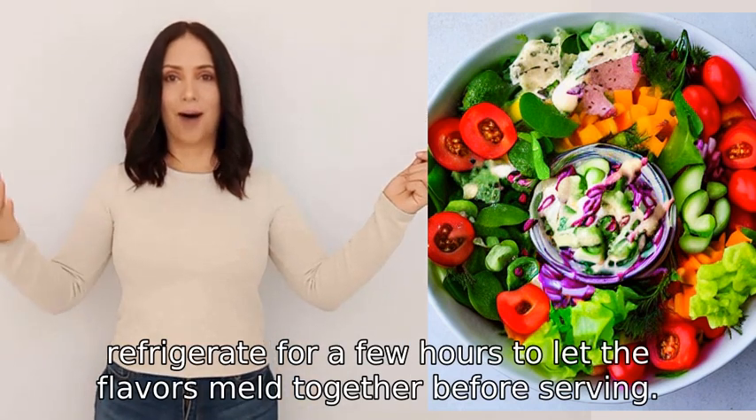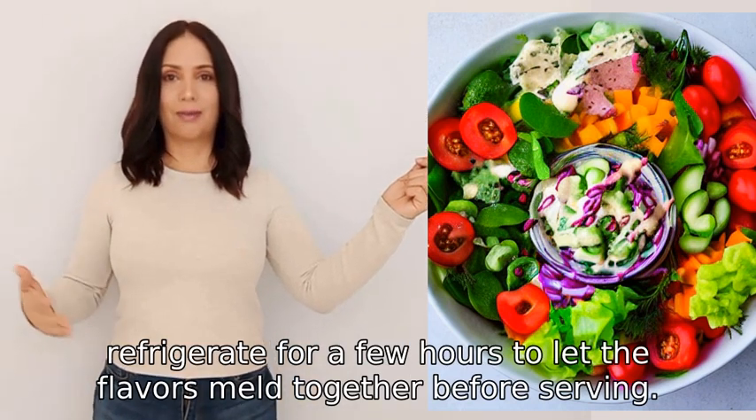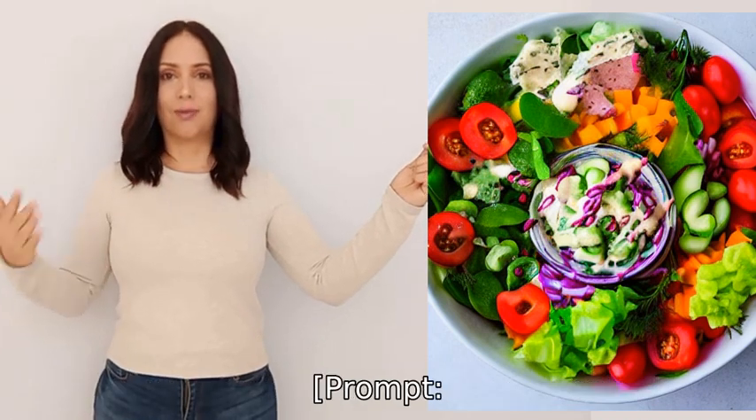Before serving, enjoy your homemade Russian salad.